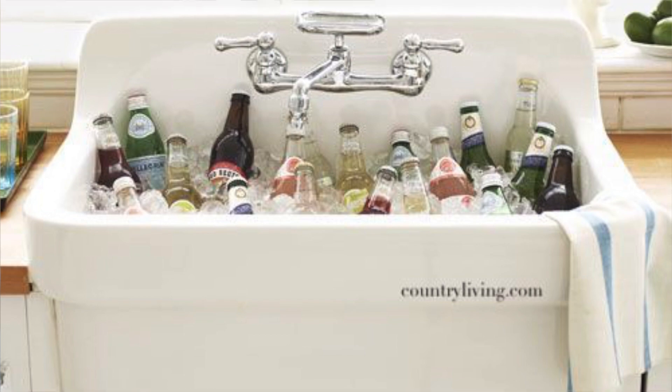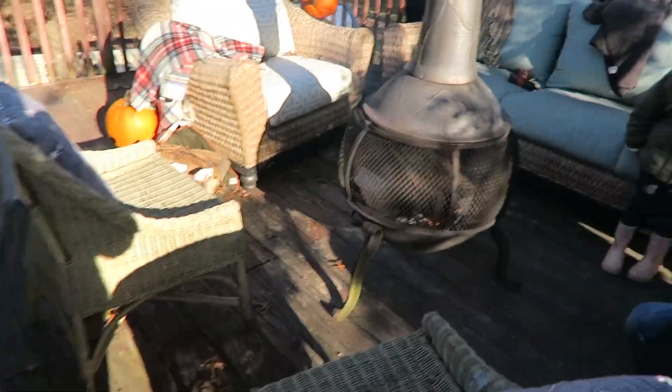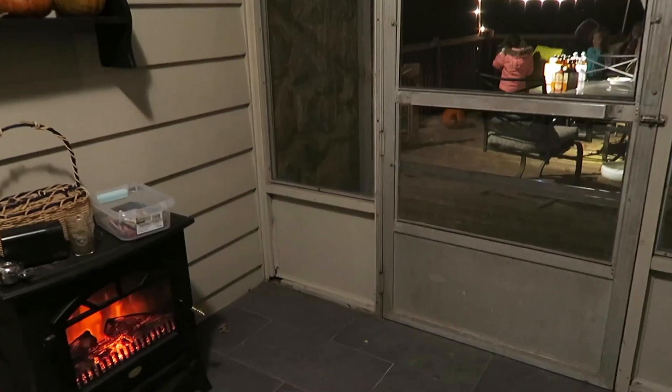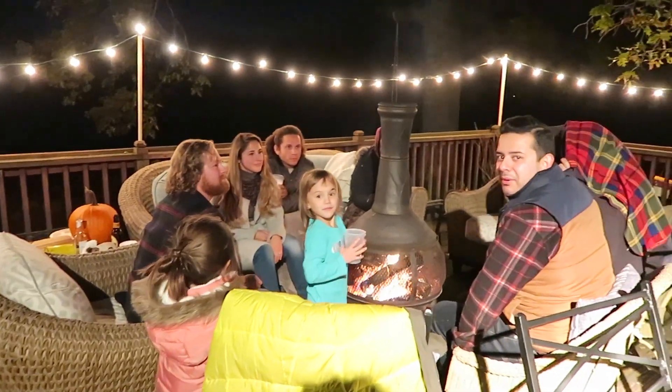Another fun thing we've actually done — this takes a little prep work because your kitchen needs to be pretty much clean and ready to go — is to fill your kitchen sink with ice and use that as your beverage dispenser if you don't have an outdoor space. The water from the melting ice just goes right down the drain. If you are able, bring the party outside. We don't have a very large interior but we have a really great deck. We just had my son's birthday party — it was only 40 degrees outside but we set up our chiminea with a nice roaring fire, put chairs all around it, I provided blankets, and everyone had a great time sitting around the fire drinking a hot drink.